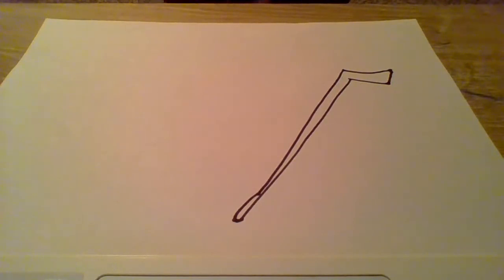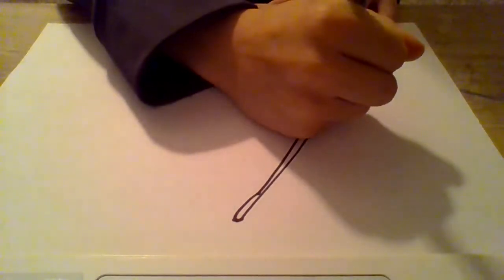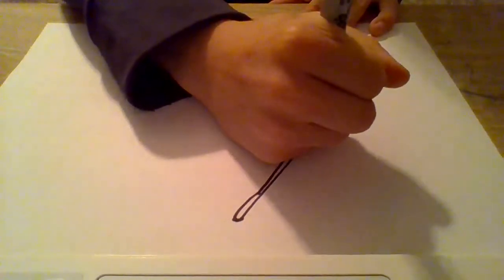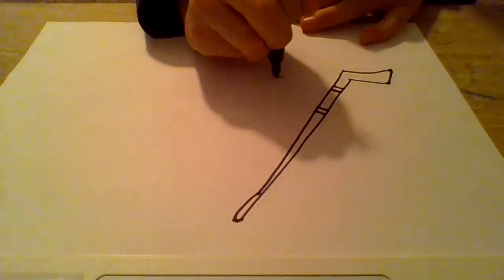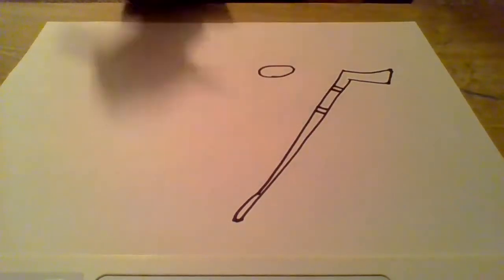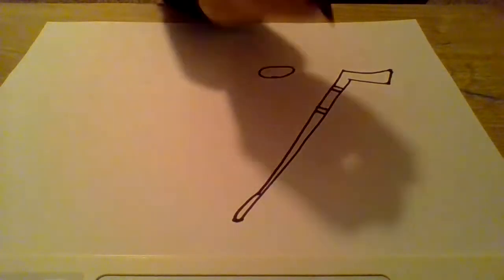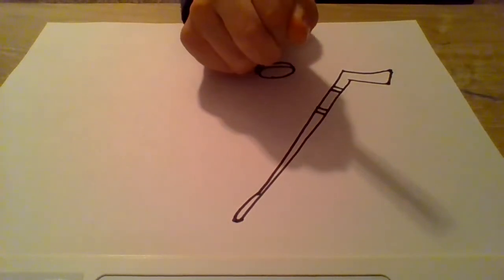There you have your stick. The details you can add would be some lines right here and right here — there's your stick. Now what we can draw is the puck — just a little oval like that.